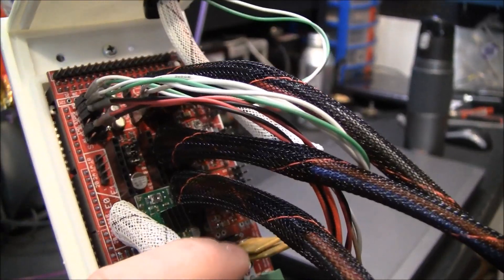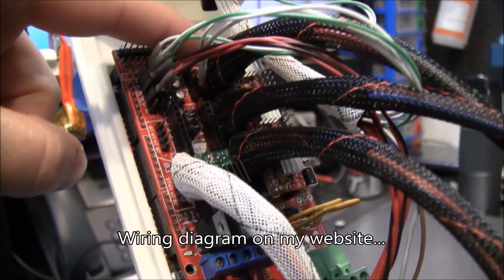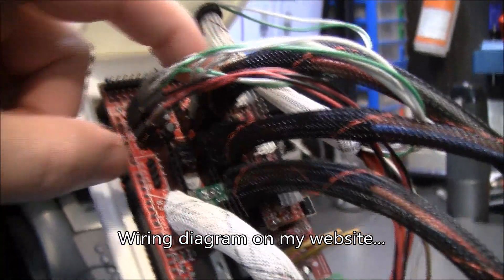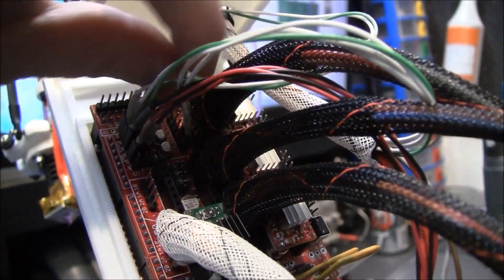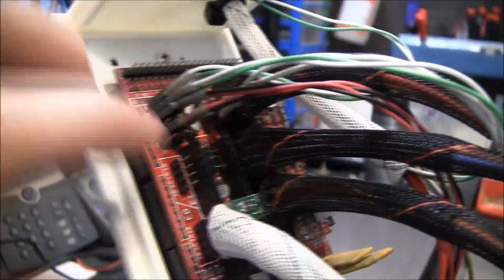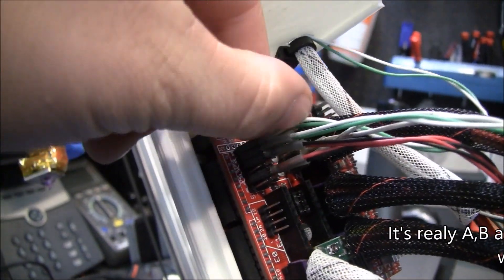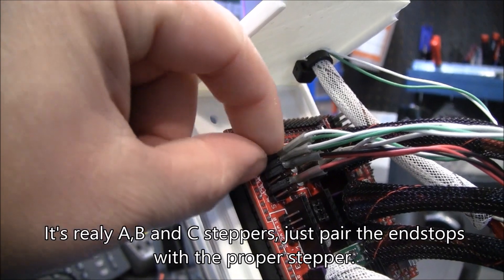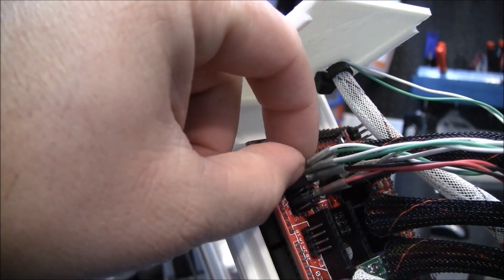So we have X, Y, Z stepper motors. This little guy in here is the thermistor on the hot end. X, Y, and Z end stops. And then in here is the auto level probe.